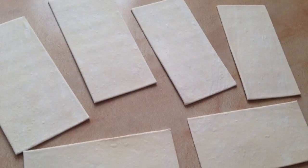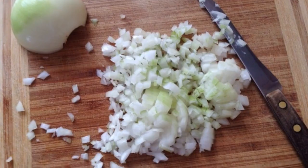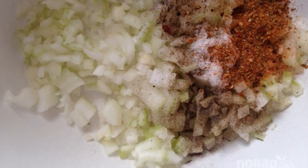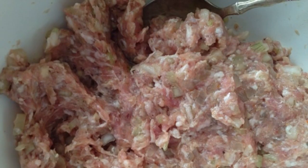First of all we will defrost the puff pastry. Peel and finely chop the onion. I immediately add all the spices and salt to the onion, mix it with the spices, then add minced meat to the onion and mix.